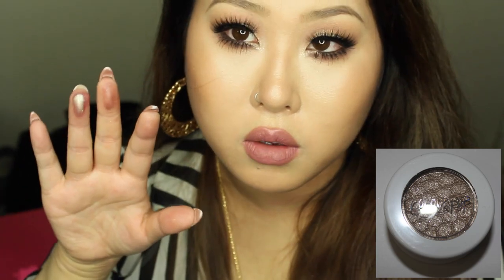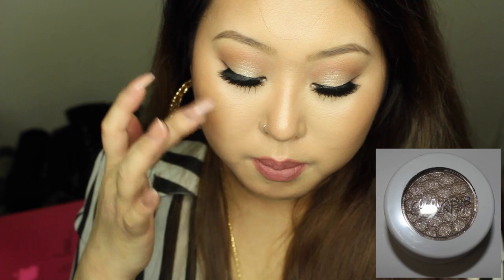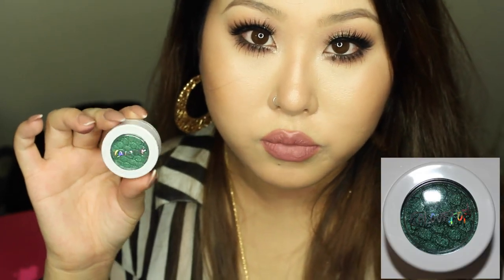The next shade is called Fringe — I love the show called Fringe, by the way! Isn't that beautiful, how metallic it looks? I'm actually wearing this on the center of my eyes right now. I apply it with my finger first, packing the color on my lid, then blend it out with a synthetic brush. Love, love, love this shade!